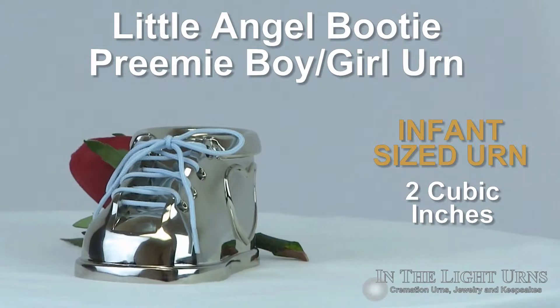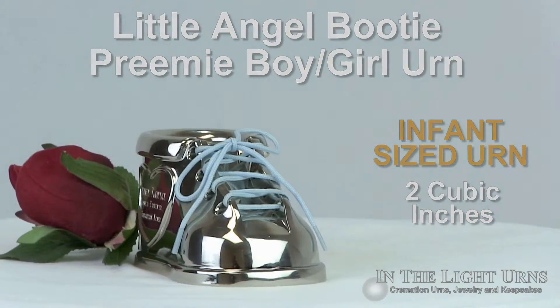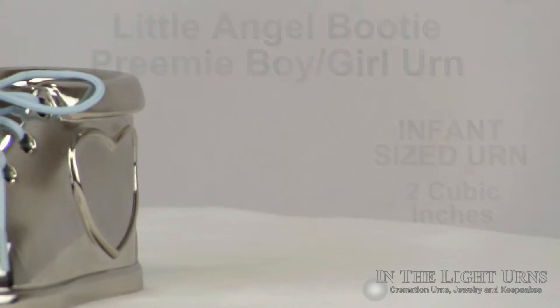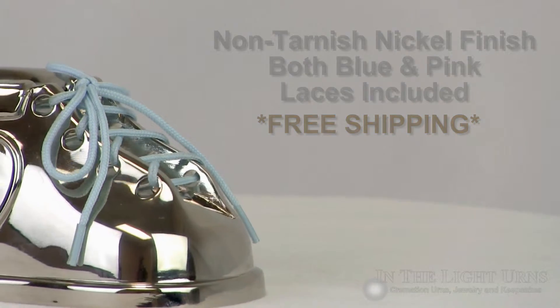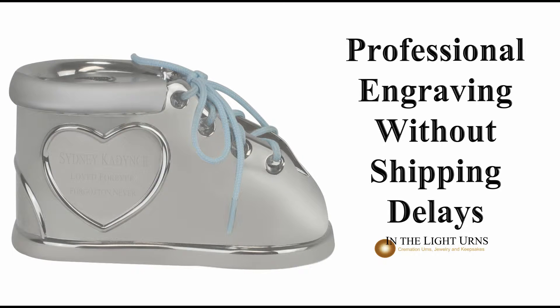This precious infant urn for ashes will hold a total of two cubic inches. The entire urn is a reflective and tarnish-free nickel finish, decorated with either a blue or pink shoelace. On the side of the tiny urn is an embossed heart where engraving of up to three lines of text can be included for your loved one.